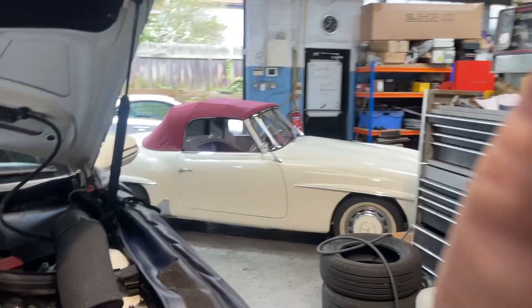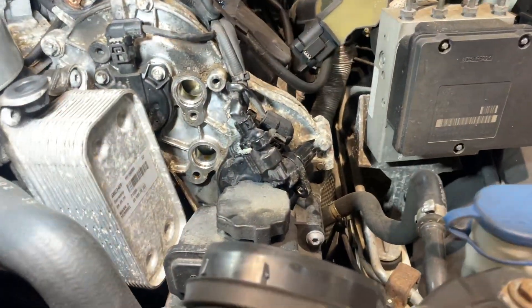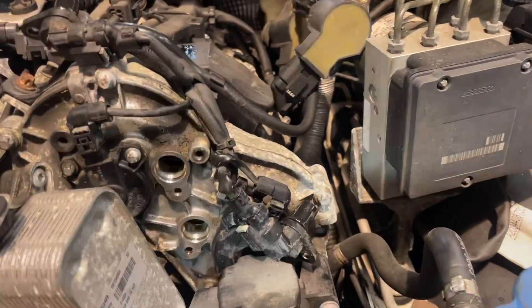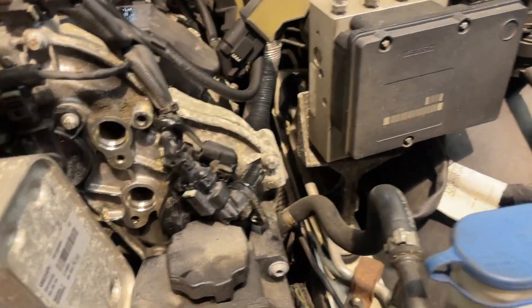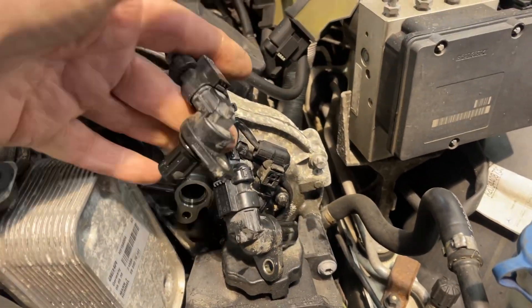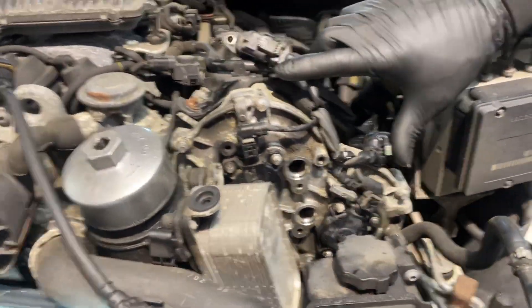The first thing we have to do is remove the hall sensors from the front of the camshafts. We're taking the two hall sensors off here — one bolt to remove them — just fold them out of the way so that they expose the marks, which I'll show you shortly.